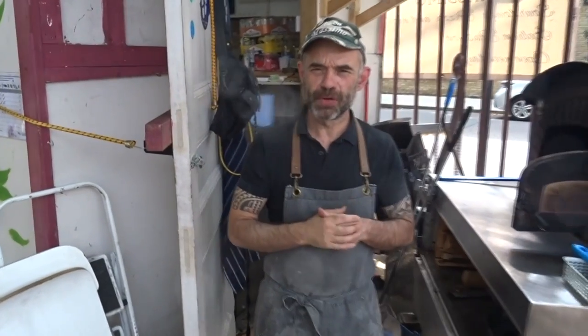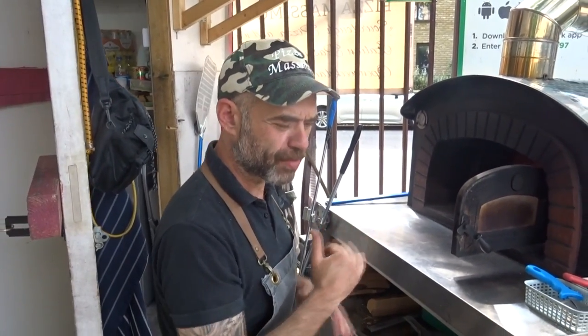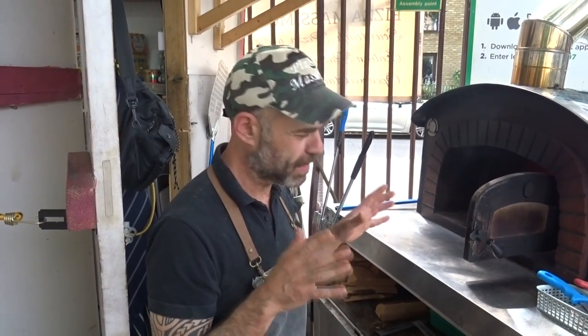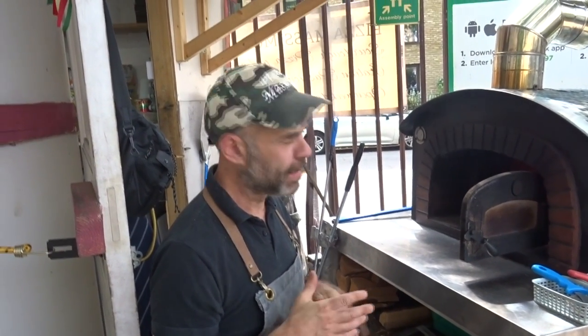Welcome back to the channel. Today we're going to talk about tools and equipment you need if you want to run a specific business like mine. People ask me: what equipment do you need to run a mobile pizza business? The first thing you need to get is the oven.